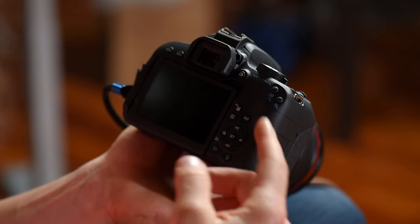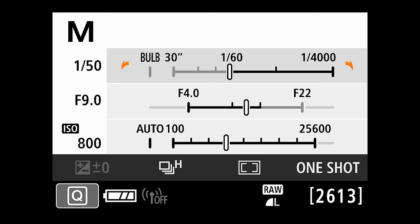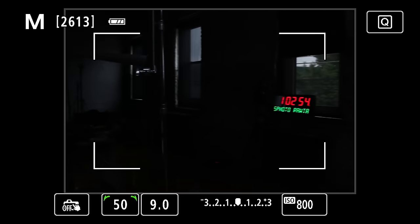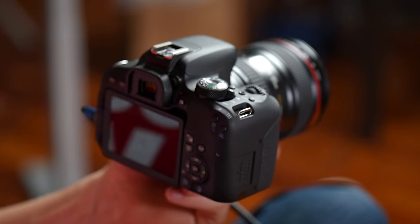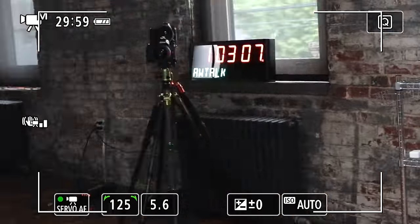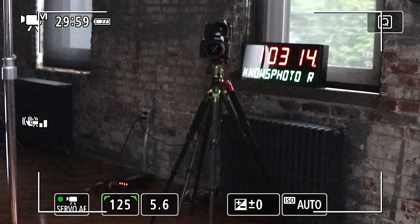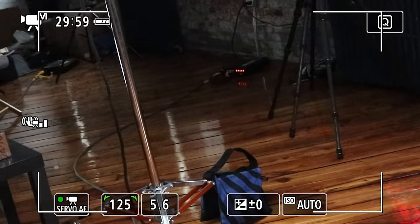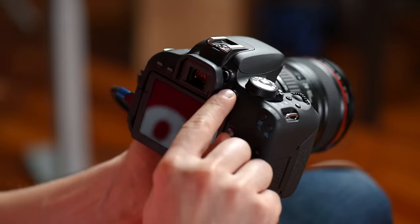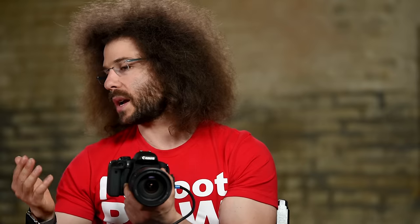The live view button turns on live view so you can see a live look at what the camera sees. This is live view for stills — if you want to shoot video, switch to video mode and you're now in live view for video. You can touch the screen to control dual pixel AF, change shutter speed, aperture, and other options. To start recording, hit the button again — you'll see a red dot and it shows you have 29 minutes and 59 seconds of record time, counting up from zero.